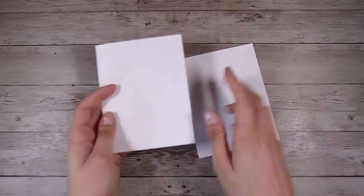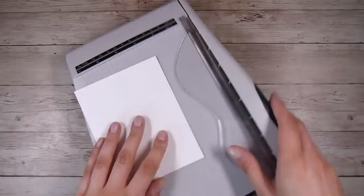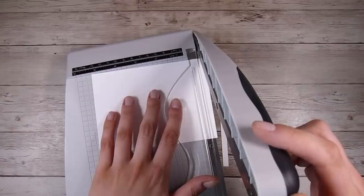Hi there, it's Natasha and thank you so much for joining me today. Today I am going to give the napkin background cards a go. I have seen these for such a long time and wanted to do them for a really long time. I've honestly just never had everything in place ready to go, but today is the day and I came across this napkin that I really loved.